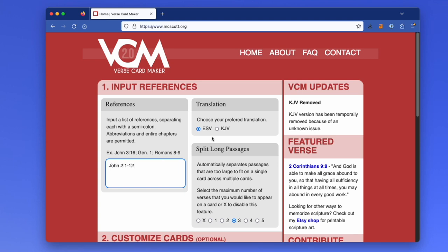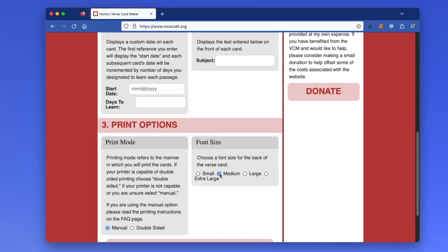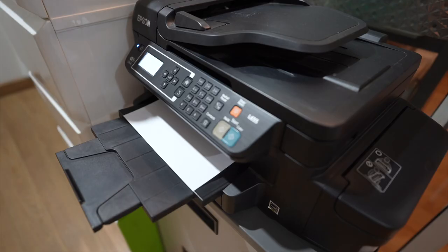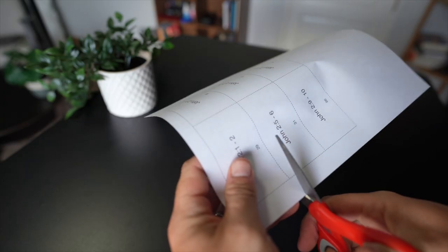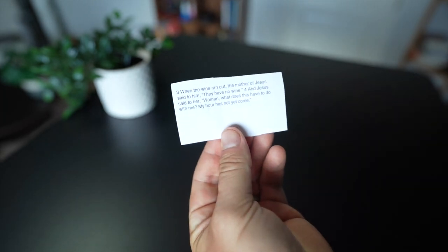Using this Versed Card Maker site I found, you can input the passage you're memorizing, how many verses you want per card, and the size of the font. With the click of a button, you can easily print this as a double-sided page, and within minutes you have cards to review. The only downside is that you're limited to the ESV and King James versions, so if you memorize something else, you're kind of out of luck there.